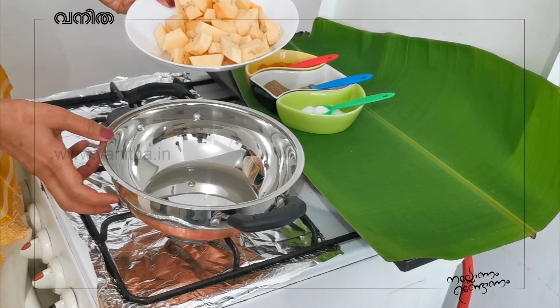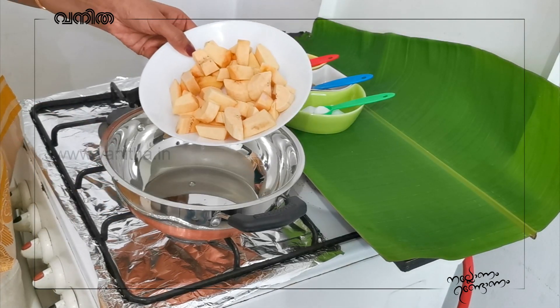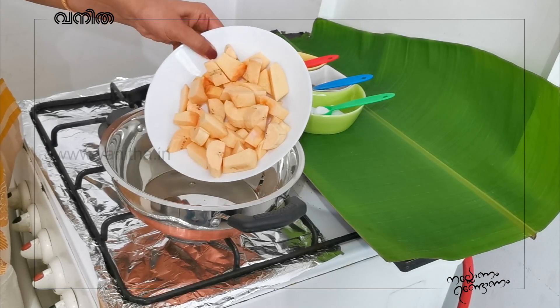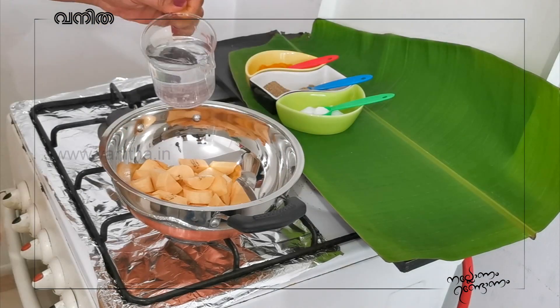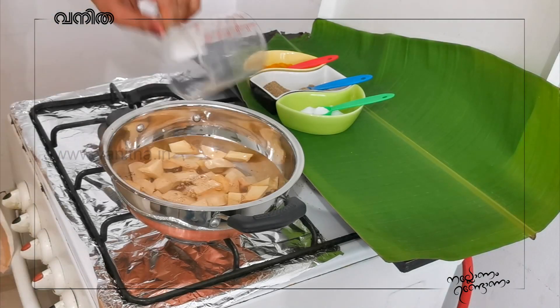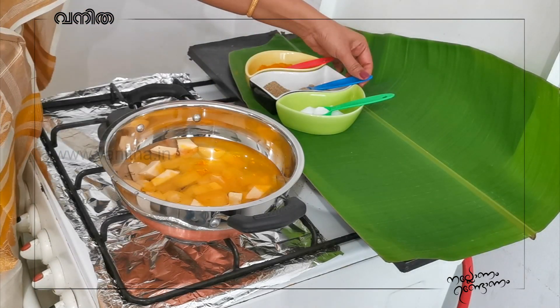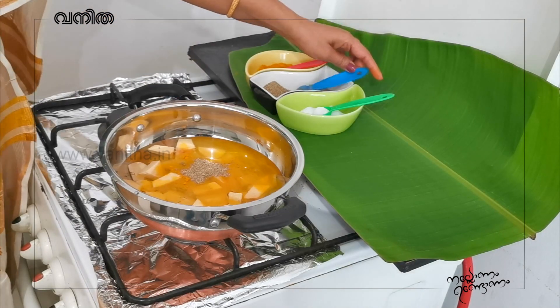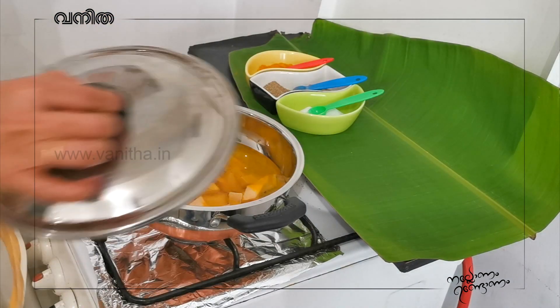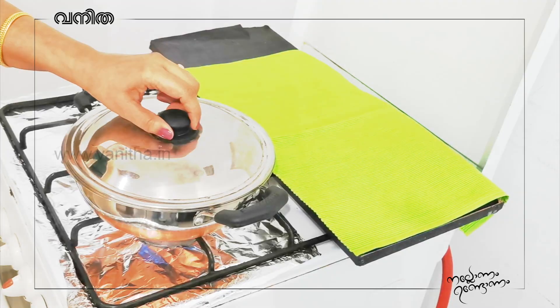When the rice is cooked, you will make it into a little piece. Put the rice in the middle.